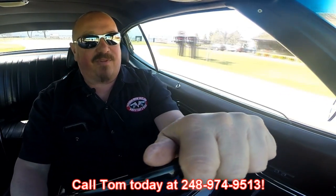This one will be gone quick — you've got to get on it quick. Black 70 Chevelle, four-speed, big block under the hood. Best car on the planet right here. Tom can ship this Chevelle anywhere in the world. Just give him a call at 248-974-9513.